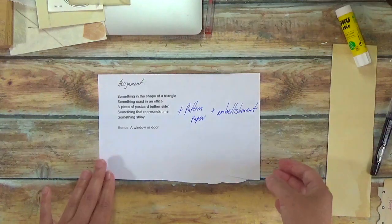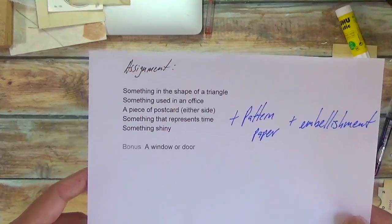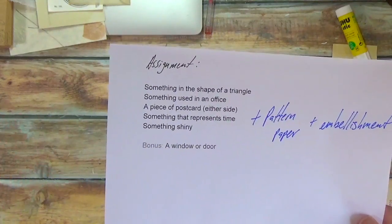What they are are assignments to help you create collage art. And these can be good if you're new to collage art and don't really know what to do, how to do it.